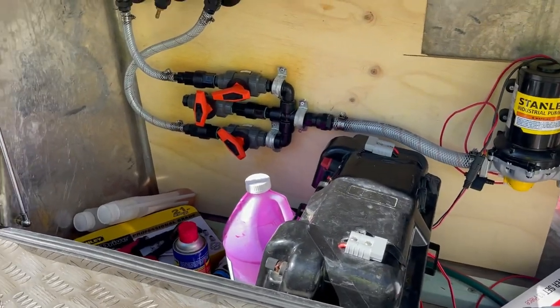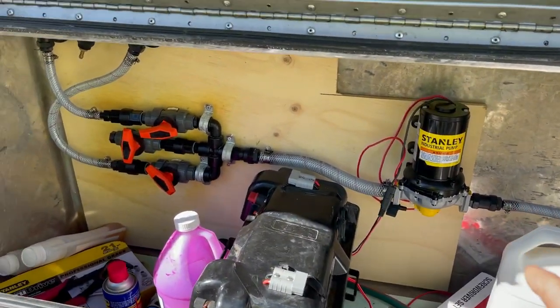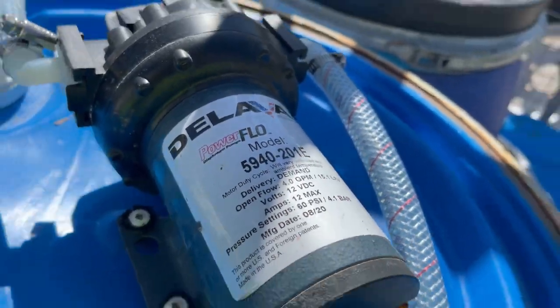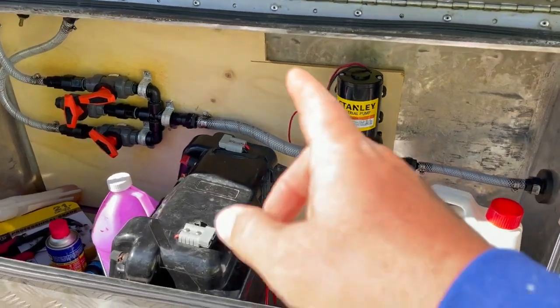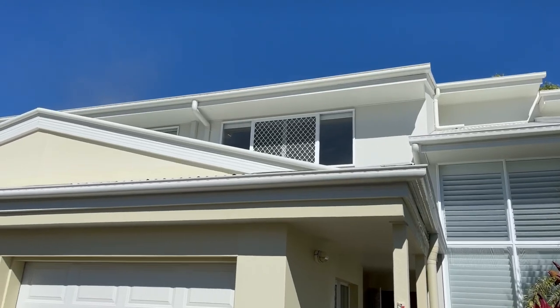It's a pretty simple setup. We've got the batch manifold system going into a 5.5, and what I've done is added a four-gallon-a-minute pump on the chemicals to push them through faster so they match the water speed, which gives the pump a lot more power. We're running a 50-meter — probably 150-foot — line and throwing over the top of two stories.